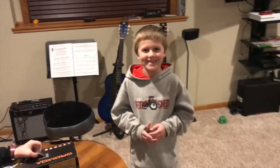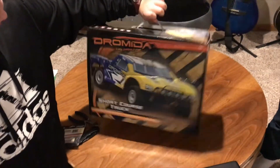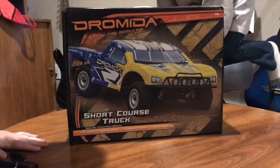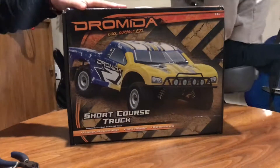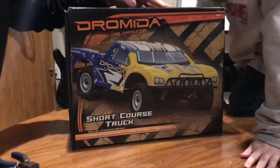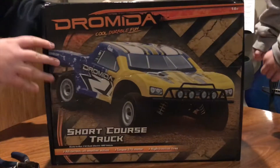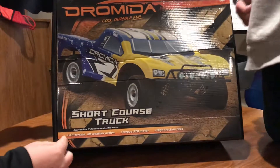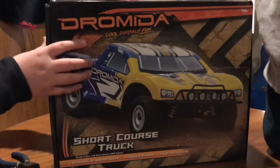Keegan is joining the RC adventure team with his brand new Dromida RC car. Are you excited? Okay guys, so we got this brand new Dromida. What is it? It's a short course truck — durable, fun.